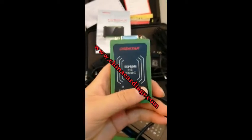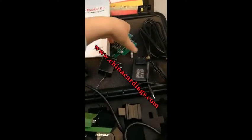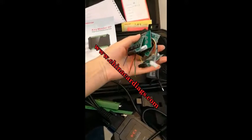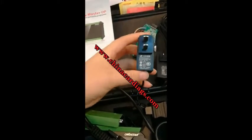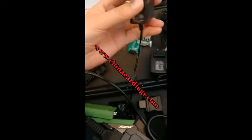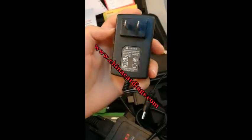This is the EEPROM PLC adapter. There are four pieces of the adapter. There is a 12-volt power supply and a 5-volt power supply.